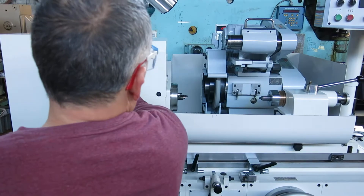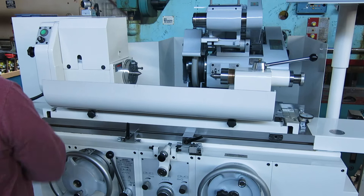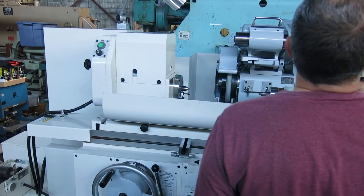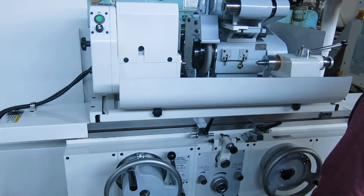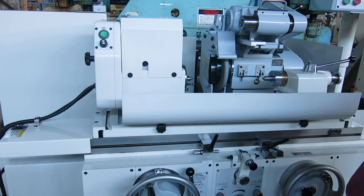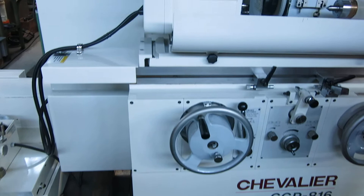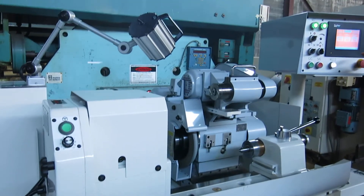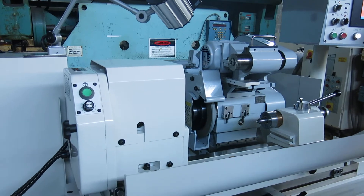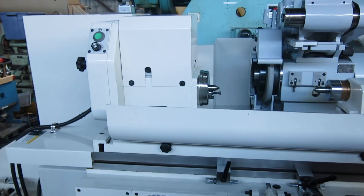Let's turn the work head on. Let's jog the work head — I'm going to turn it on here. Forgot how to turn the work head on. There we go — that's the work head. It's super quiet.